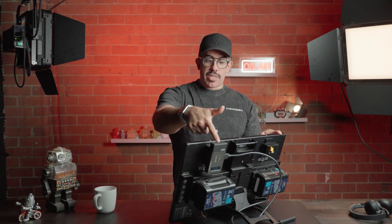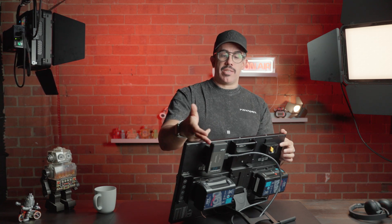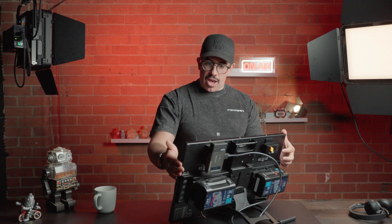Here you can see those built-in MPF pass-through power adapters. I have this Vaxis receiver simply mounted and receiving power directly from the V-mounts, without any need for another power cable.